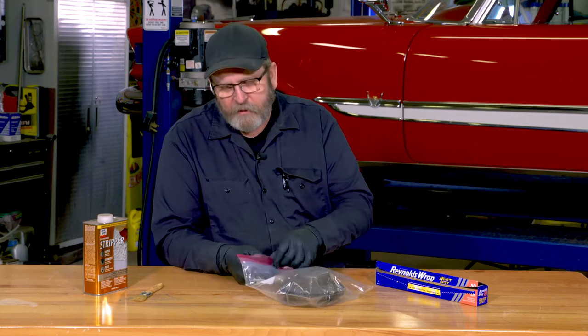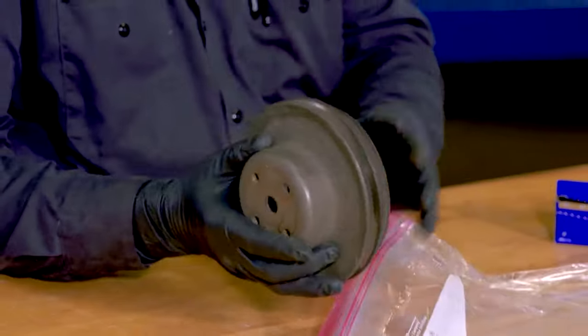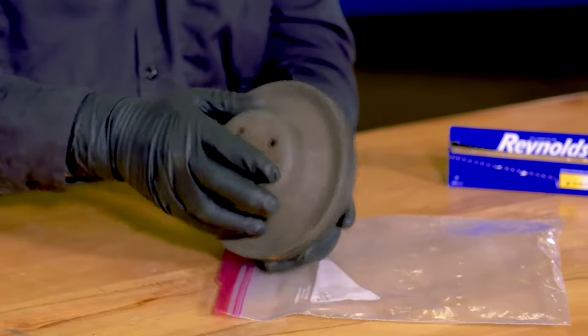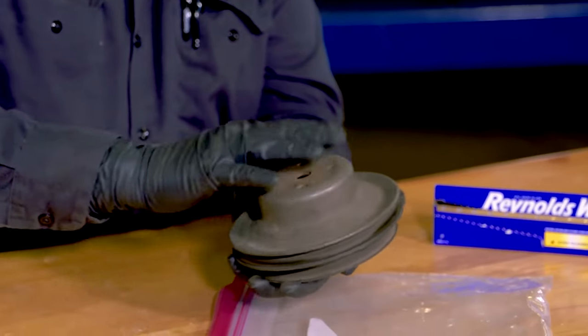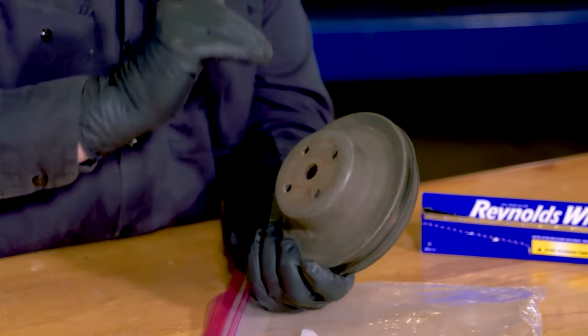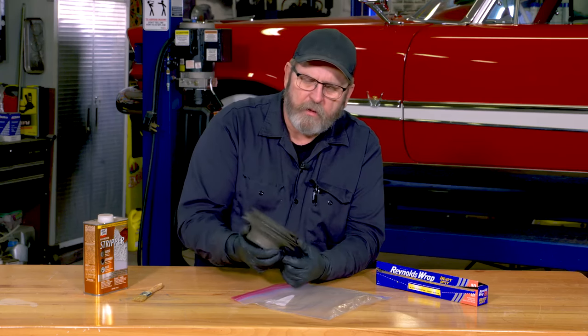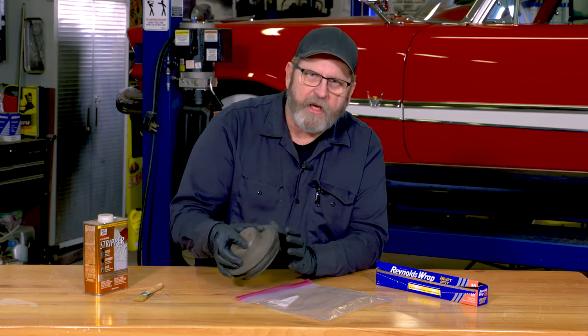Then when you're ready, it's just a matter of opening the bag, taking it out, using a coarse steel wool to help clean up all the stripper and all the paint off the part. Then you can wash it off. Usually most paint strippers you can wash with water, or they recommend solvents — use those. Then you'll be ready for your next steps to prime and get this painted and back on your car.